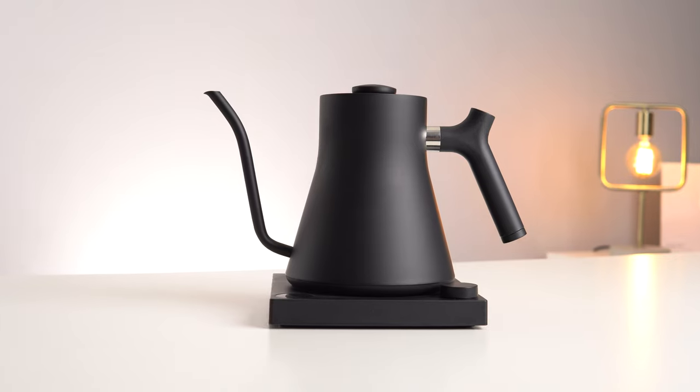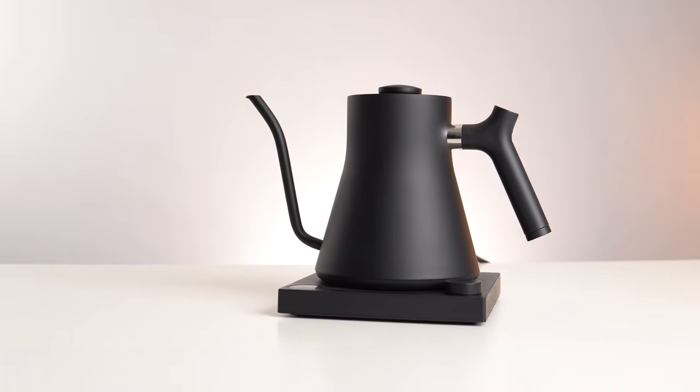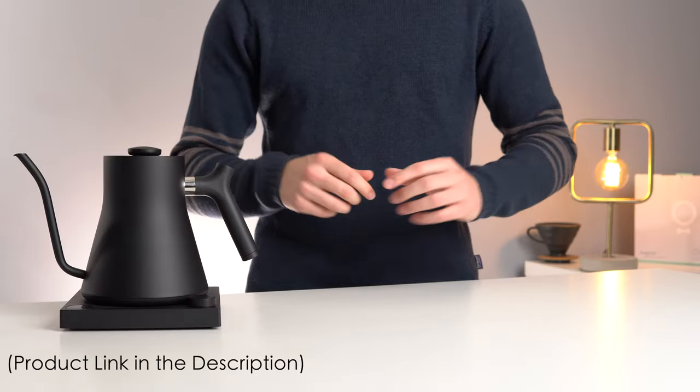So today we find out if the function matches the form and decide whether this iconic kettle is truly worth the asking price, which I'll leave linked down in the description below.